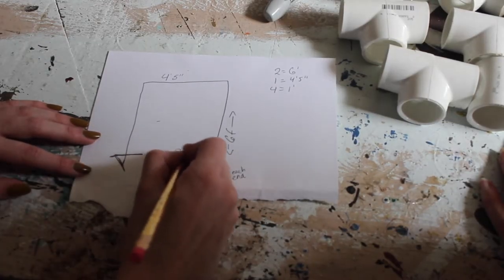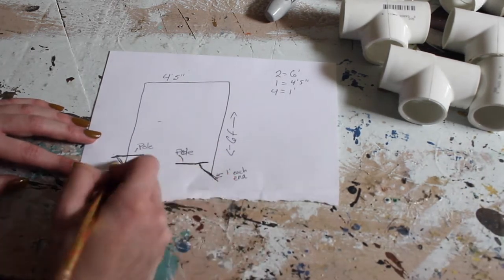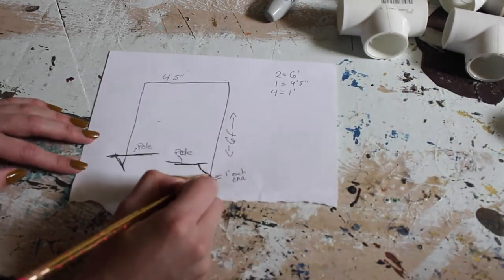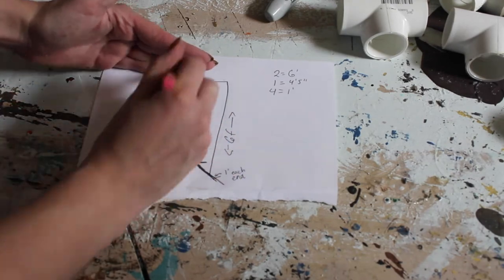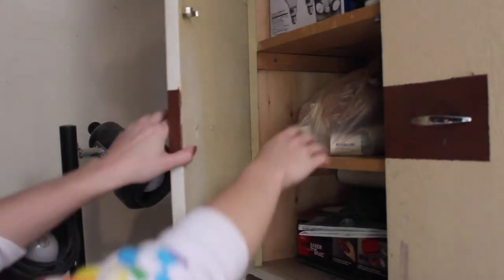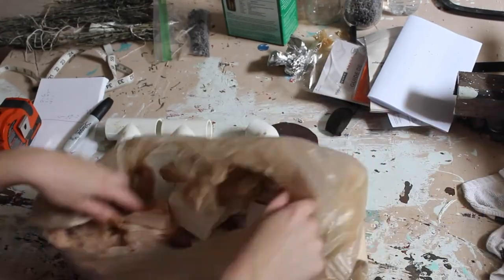To start off, I made a quick sketch of roughly what I wanted to end up with. I wanted to make sure that I wasn't buying anything new for this project that I didn't need, so I went through all of our cabinets and drawers to see what I could find.